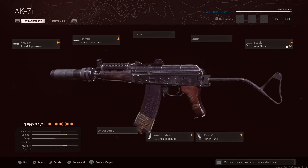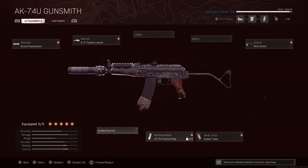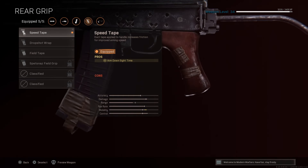For stock, have a tactical stock — just need it for a little bit of mobility. You're going to be up close to people's faces, so you want to hit your shots. For ammunition, I got the 40-round speed mag — that's just a personal thing. Rear grip is speed tape, self-explanatory. Really need that.